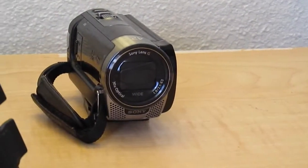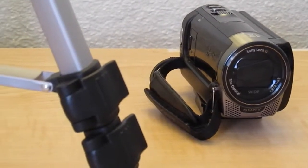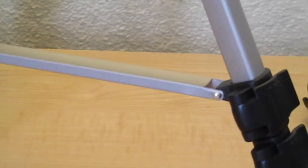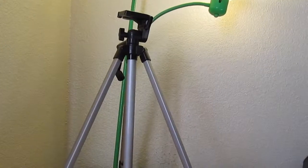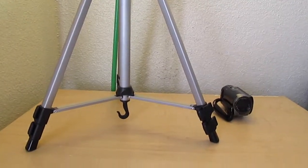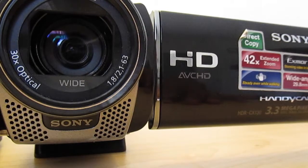What's up guys, in this video I'm going to be showing you my video gear. This is not a review because I'm not going to go in depth on each device. It's going to be about my camera and my tripod. Let's start with the camera — this is the Sony HDR CX130. It records directly to an SD card.